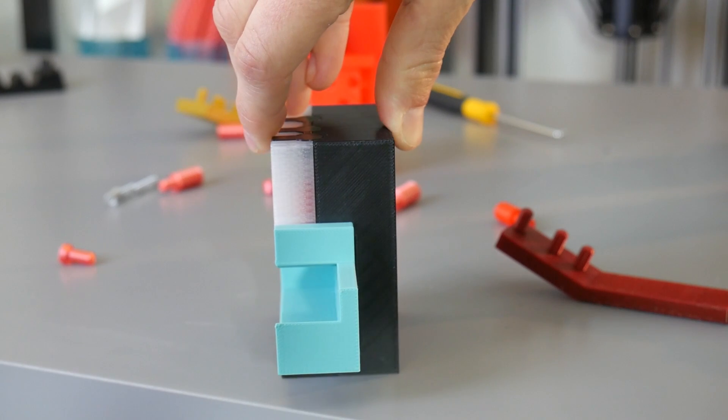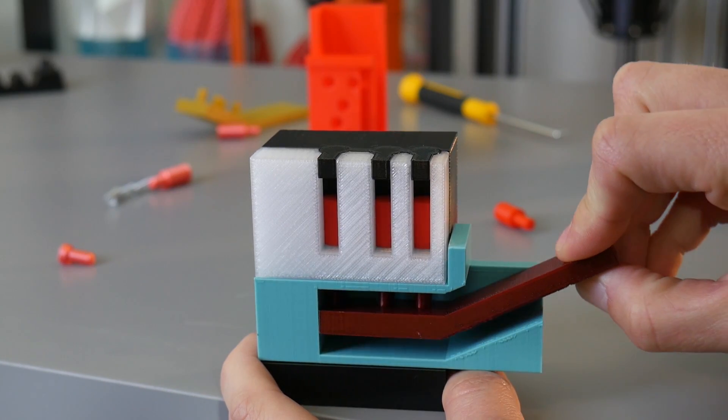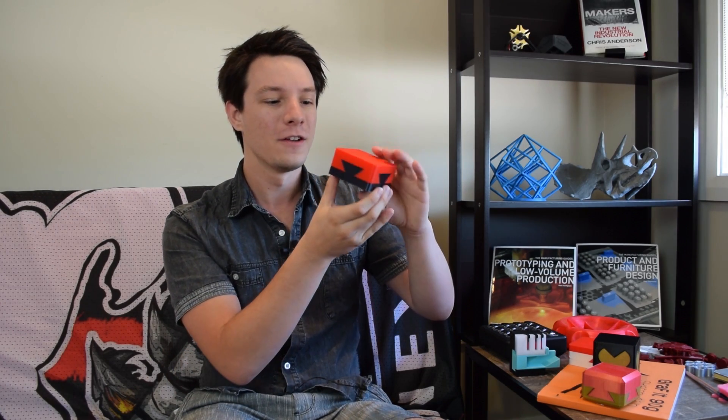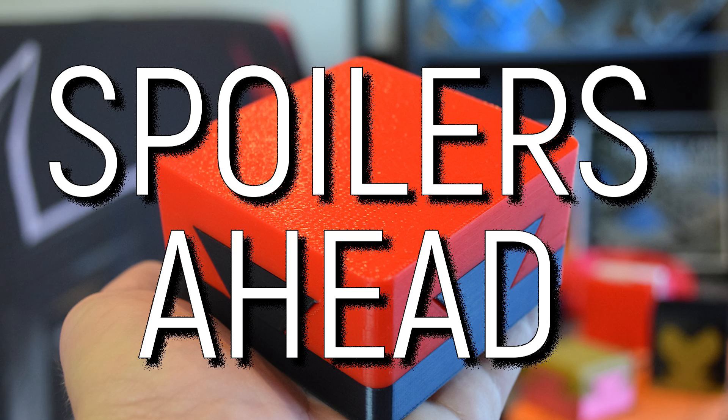I've used dovetail joints before in models like my ancient lock mechanism. These dovetails help objects slide into place and not come apart in one direction. Dovetail joints are used in all sorts of industries, mostly in joinery for wood. I'm going to give you a warning — I'm going to explain how this actually works, so if you want to remain entranced by the illusion, now's the time to stop.